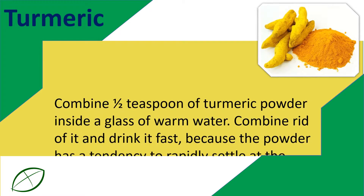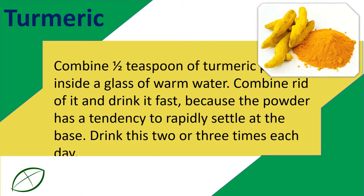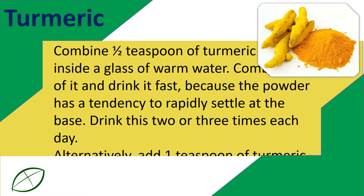Stir it and drink it fast, because the powder has a tendency to rapidly settle at the base. Drink this two or three times each day.